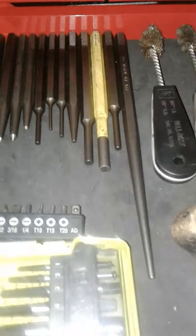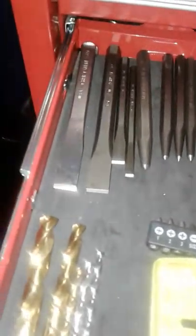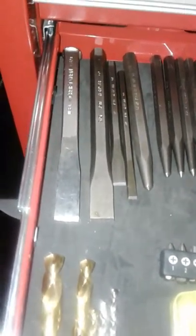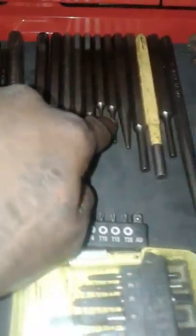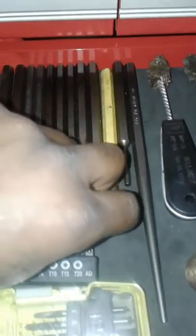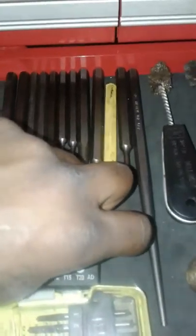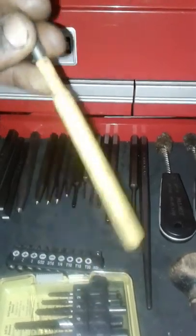Do it the textbook way — meaning get you some punches and some chisels, a nice set. This is a pretty nice set. This one is a Craftsman USA, and these are Mayhew. The rest of these are Mayhew. This yellow one is a Stanley — I use this one a lot. These are the other ones I just got, but this yellow one here is a Stanley.